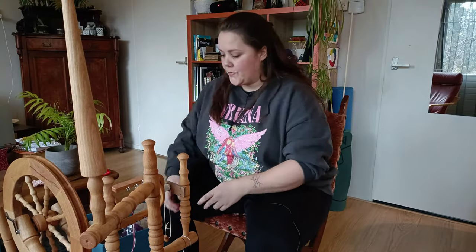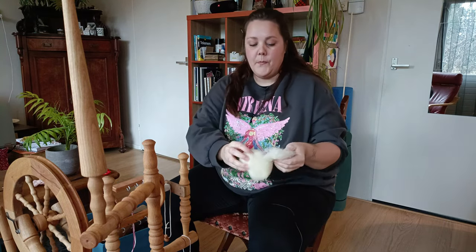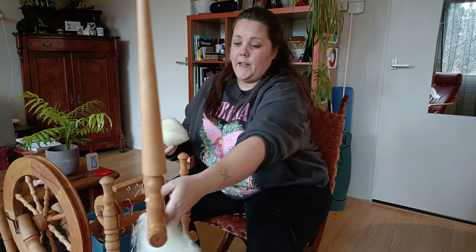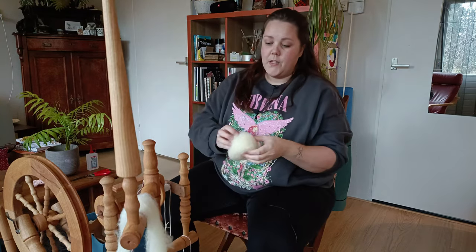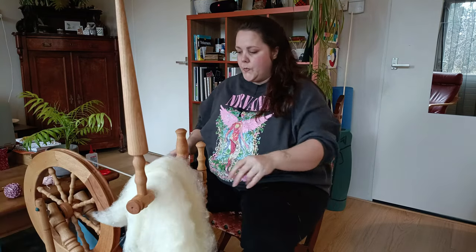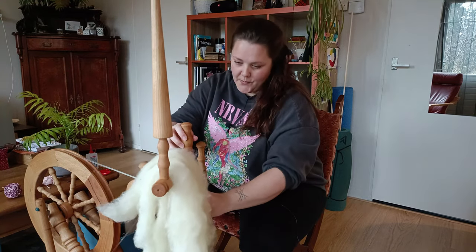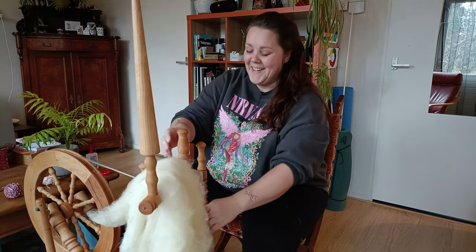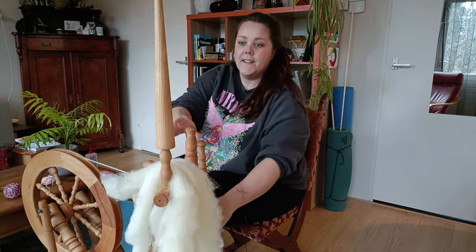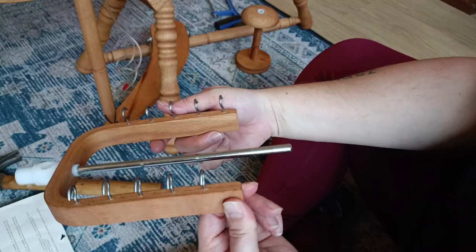Are you ready for round two? I've got this wool; I already made some rolags out of it and I'm going to put them here so I can grab them when I need another one. I only now notice that all the hooks on the flyer are on one side.